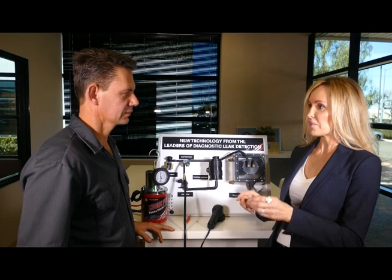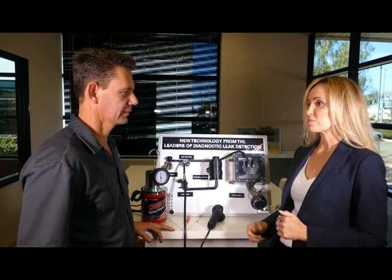When a car comes into the shop with a check engine light on, the first thing we do is interview the customer and verify the problem — get information on when it happens. Then we hook up a scan tool, pull the codes, and verify they exist. If it's an EVAP code, you want to understand what type of EVAP system you're working with. Each manufacturer has slightly different names for parts and different testing procedures, so you look up the code-setting criteria and then you're off and running.